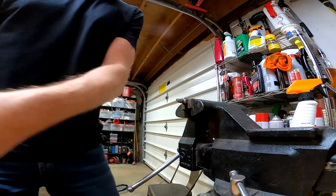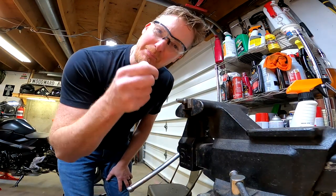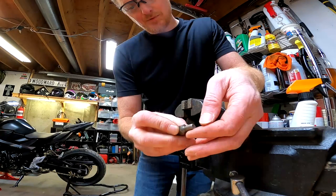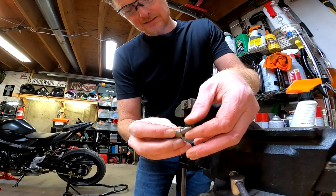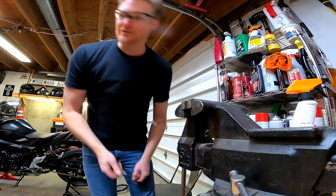Vice grip. There we go. The thing was barely in there — barely in there. But the teeth survived and it seems to be okay. After that pounding, it still worked. I'm impressed.